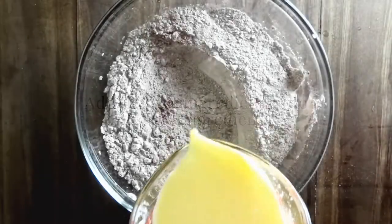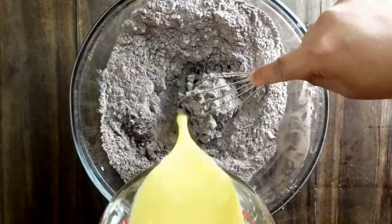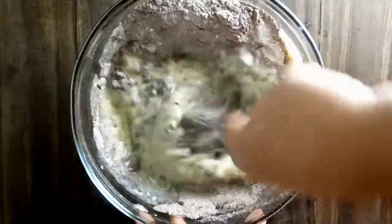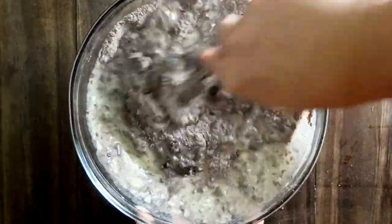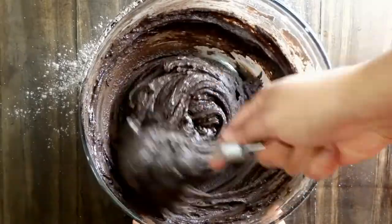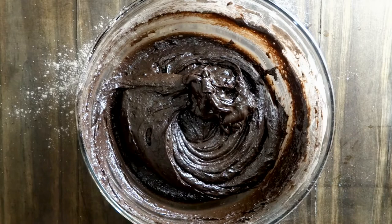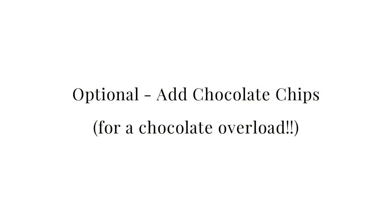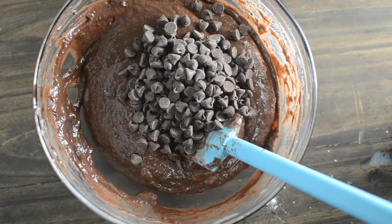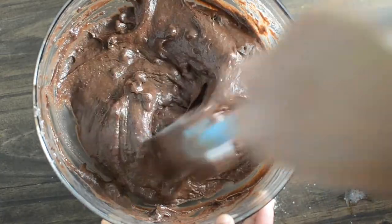Next, add the wet ingredients to the dry ingredients. Add them in batches and mix well so that you get a nice smooth batter. You can use the batter just as it is, or optionally you can add some chocolate chips to make it more chocolatey and add more chocolate flavour.